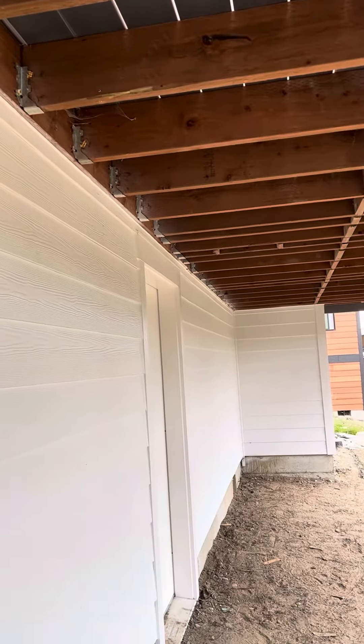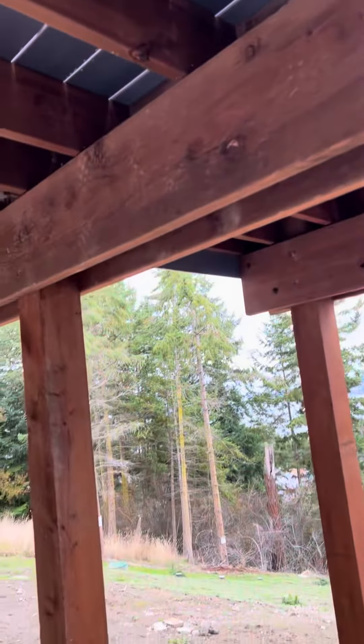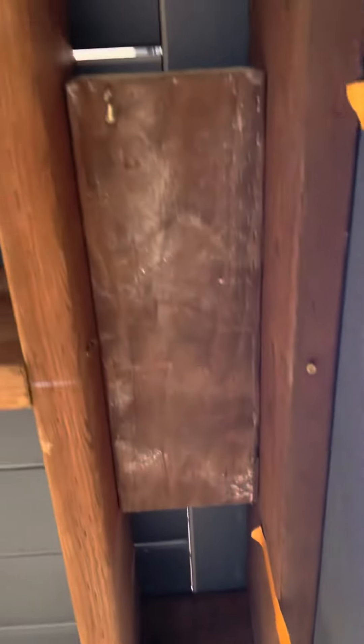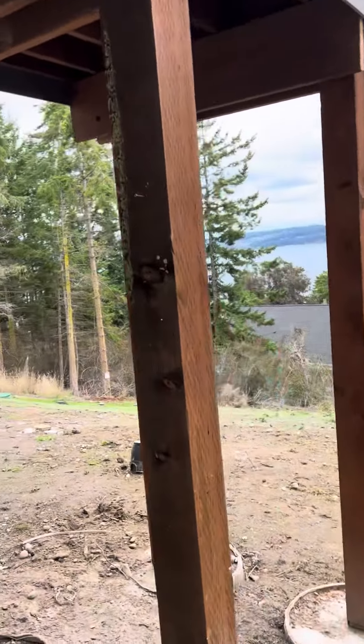Everything's good to go. The very last thing to do here is going to be to install four DTT1Zs. We've got a centerline block that runs to keep us from twisting and swaying. We've got a 2x12 beam and 4x6 chunks of beam that we're using to support our posts up here. And that's in general just how we do it.